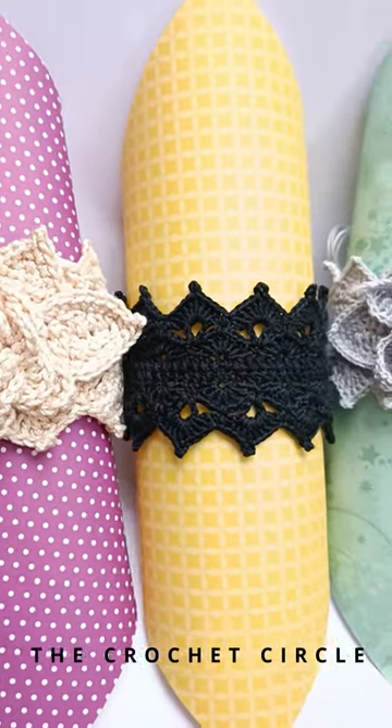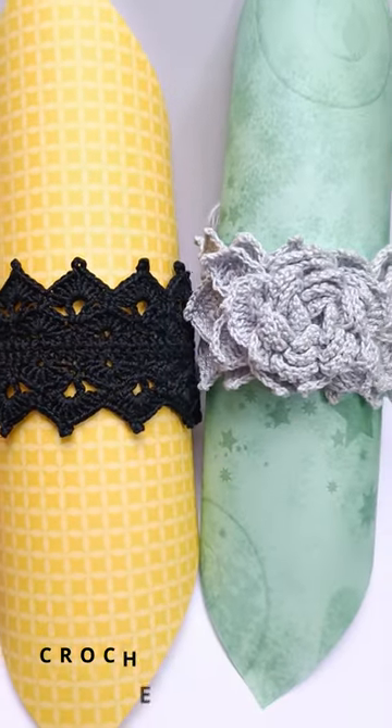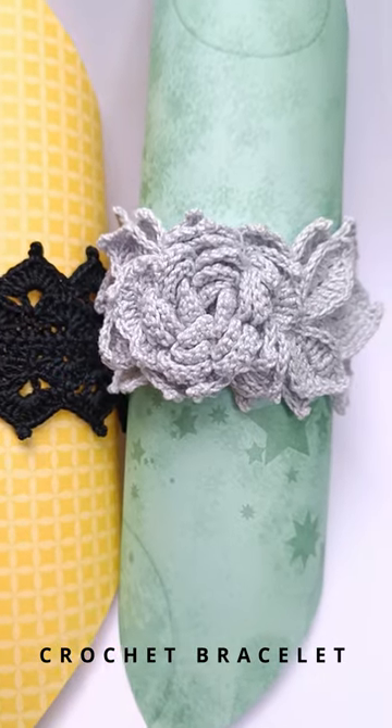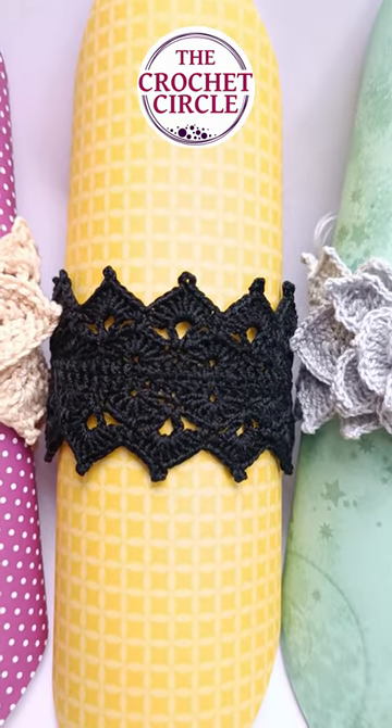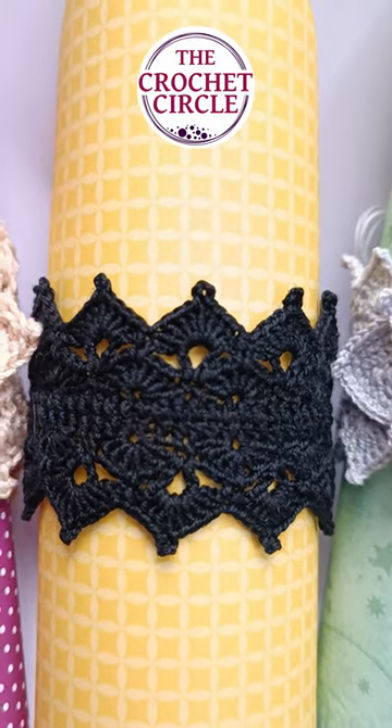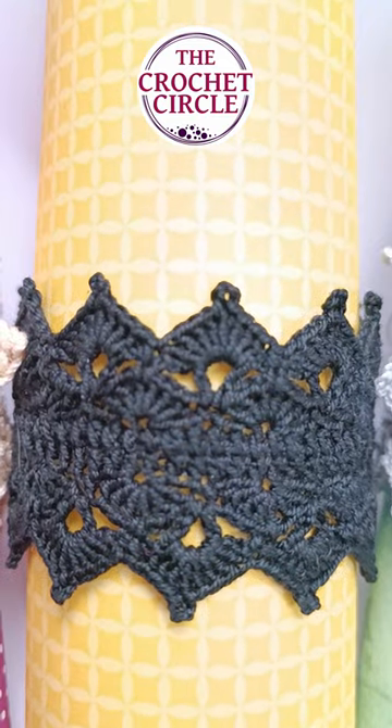Hi, my name is Alex and welcome to the Crochet Circle. In today's video I just want to show you some crocheted bracelets that I made — and can I brag? Yeah, I'm gonna brag about it because come on, do you see this black lacy crocheted bracelet?